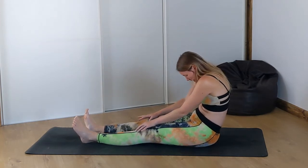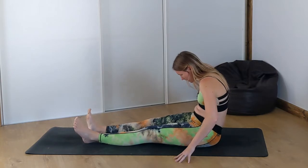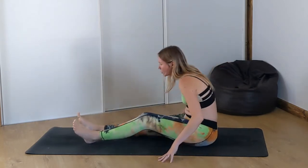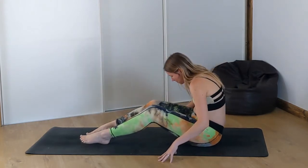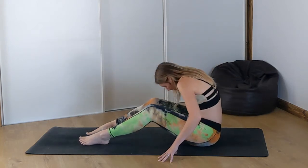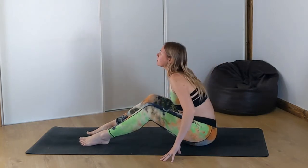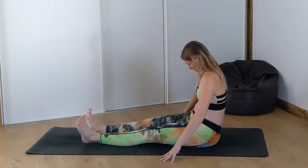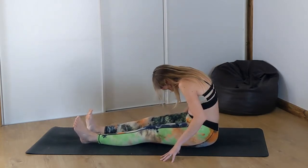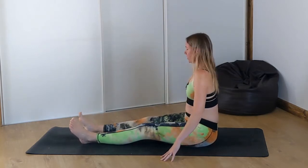As you exhale, arch the back and come back into that slumped position. So you've got this wave of the spine coming on. Hands can be wherever you'd like next to you, they could be on your legs. Maybe try this with straight legs and bent legs as well just to see how that feels. Then reverse it, come forward and back. Inhale up and back. And then come back up to neutral.